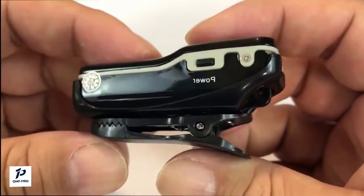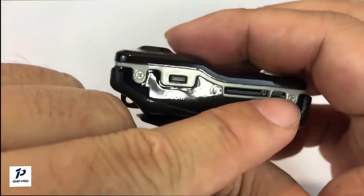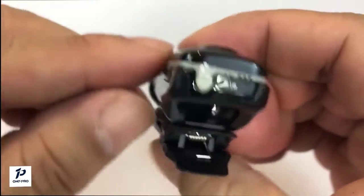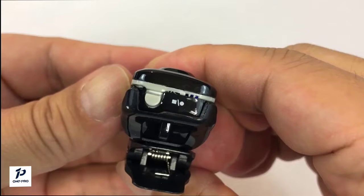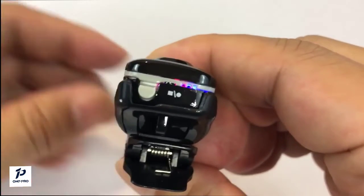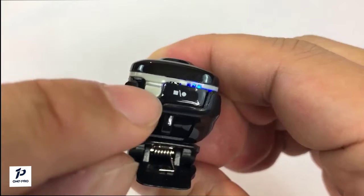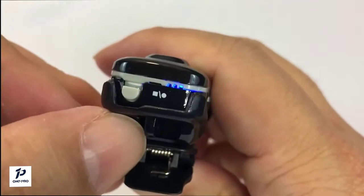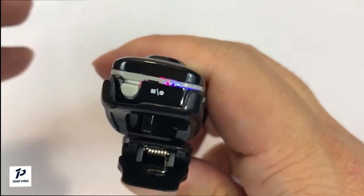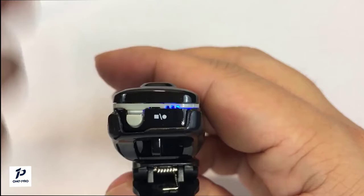With the camera charged up, the power button is here, and there's a start/stop button, a mode button, and a pinhole for a reset. Generally, you power it on by holding the power button down for a second. Red flashing means it's booting up, blue means it's on. Then you press the little plastic start/stop switch and when it's flashing red, it's recording.